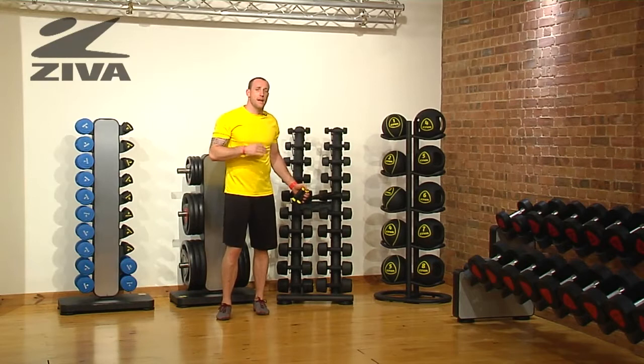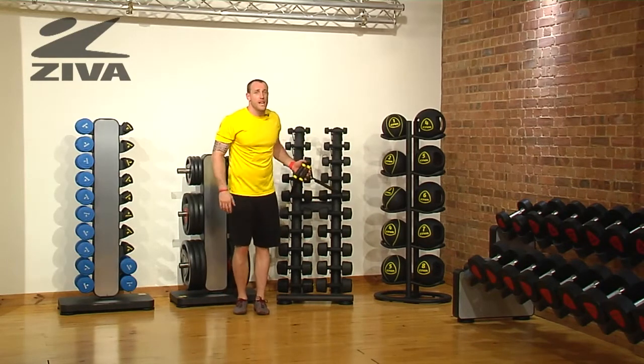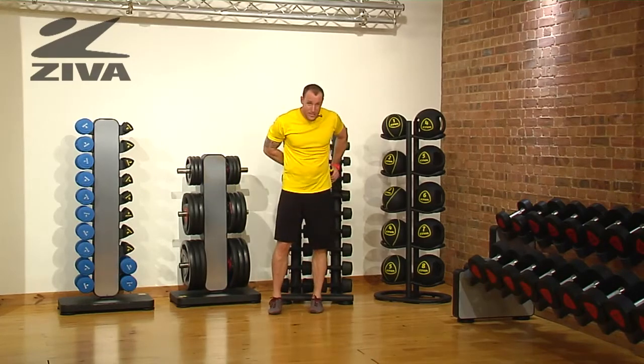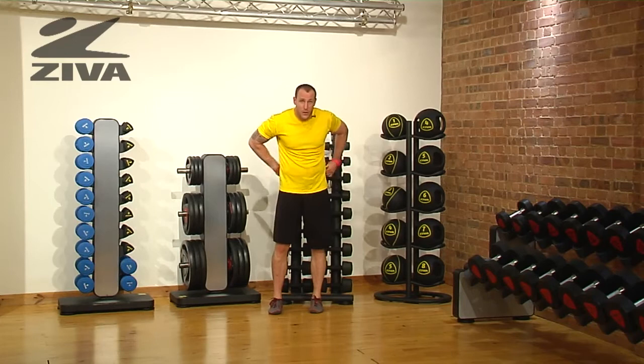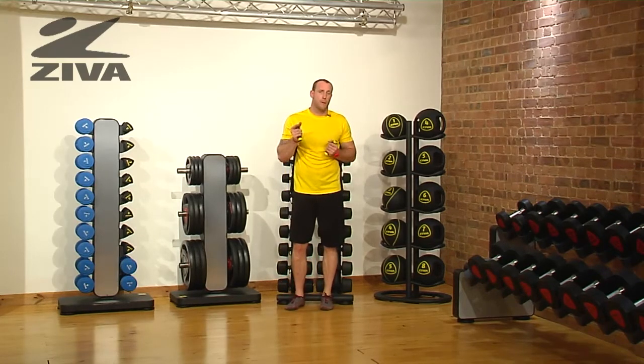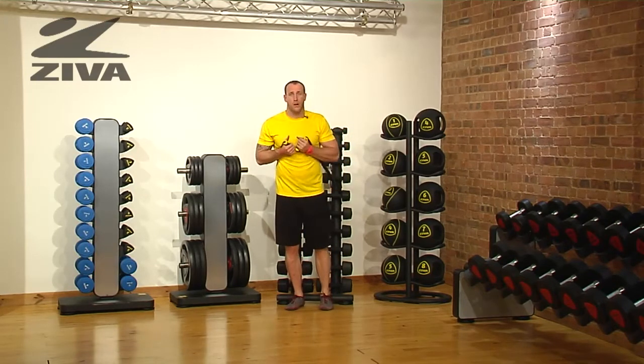Let's take a look at how we can add some plyometrics or squatting patterns forward and backward with some chest pressing using our Ziva Tube. I have this anchored behind me on a piece of equipment, but you can definitely use a pole or a post or anything that's going to better suit your needs. Just make sure that whatever you use as an anchor isn't going to fall back on you.